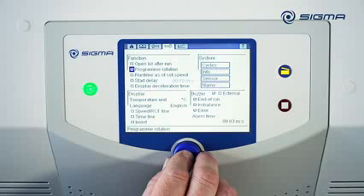If the Program Rotation option is enabled, the centrifuge processes all other saved programs after completing the first program and then goes back to the first program.